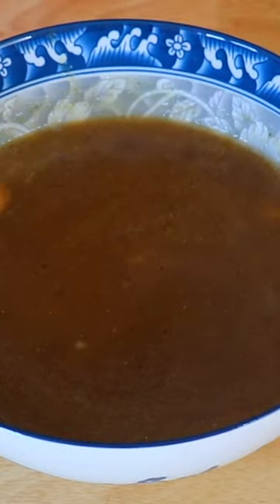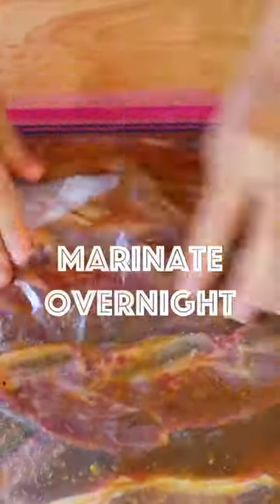Mix well, then pour in the marinade. Let it marinate in the fridge overnight, then heat it up a little.